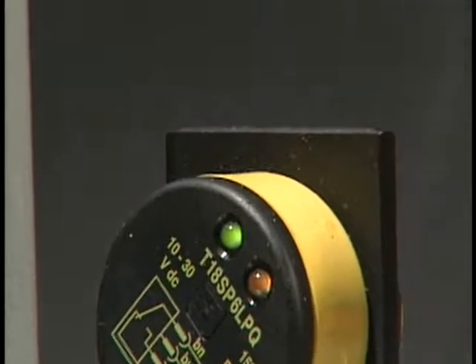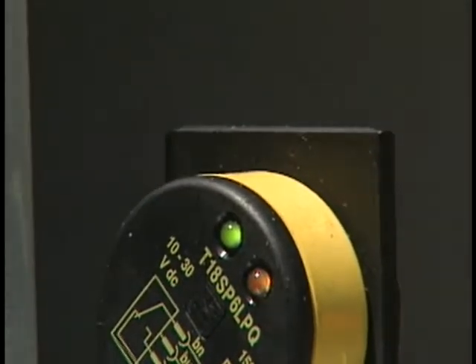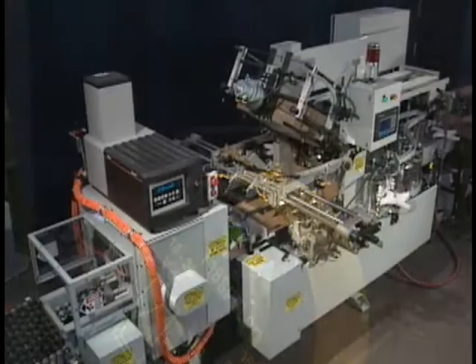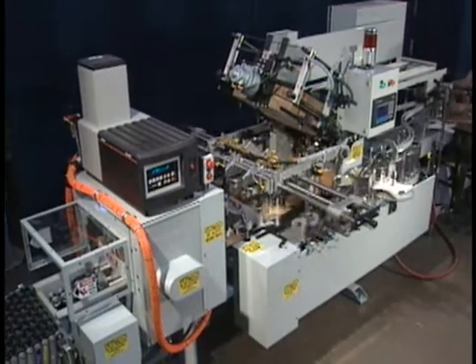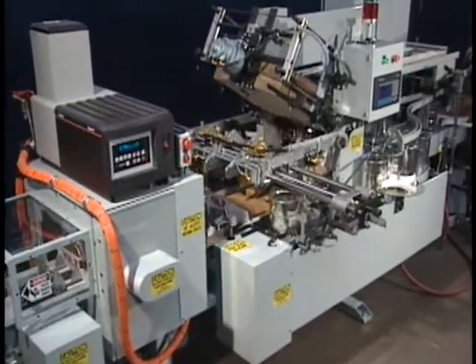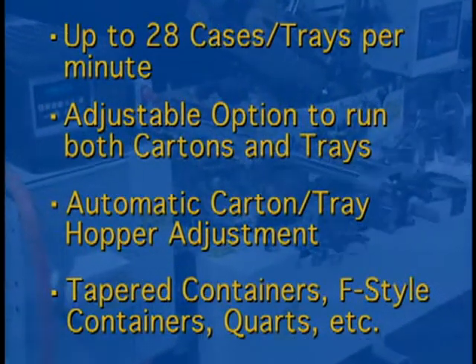The Heisler 31,000 case and tray packer is supplied with a downstream photo eye for container accumulation and backup control. The Heisler 31,000 case and tray packer comes with a detailed manual outlining installation, setup, operations, maintenance, and care. For further information, please contact Heisler Industries.